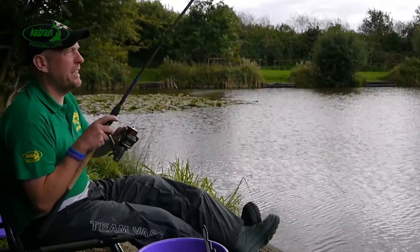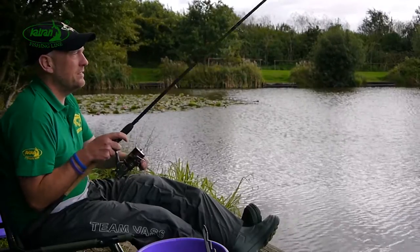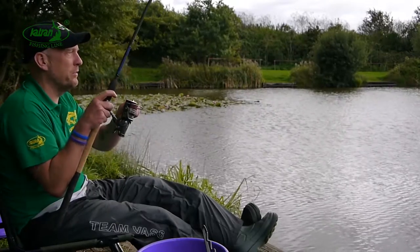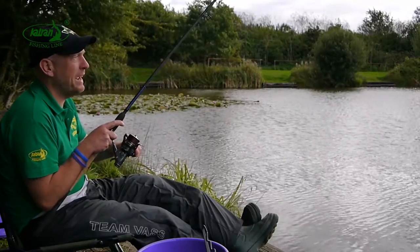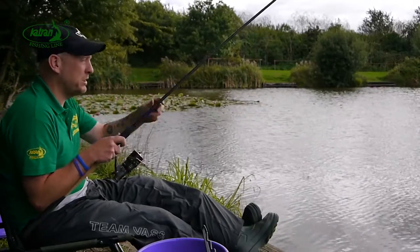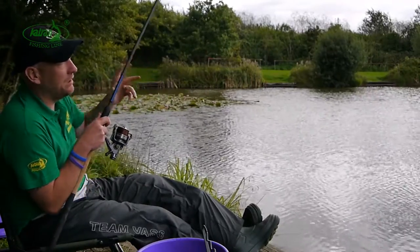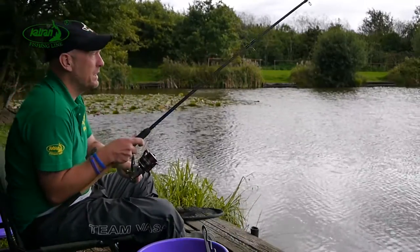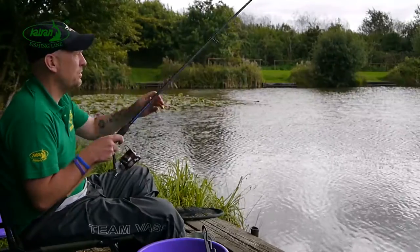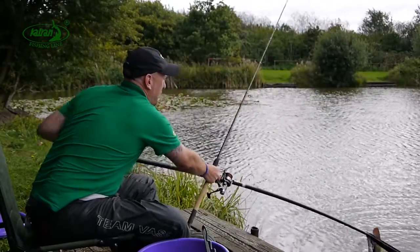We've just connected with a very angry carp on the long line. It dived straight for the weed bed which goes from the bottom to the surface — it's pretty savage stuff if you get in there — so really you have to show no mercy and try and steer them away from there as robustly as you can. With the strength of this Synapse feeder line it's no problem at all and I've got it out in front of me now, just plodding around. Looks like quite a nice common this one — just about got him in the net.